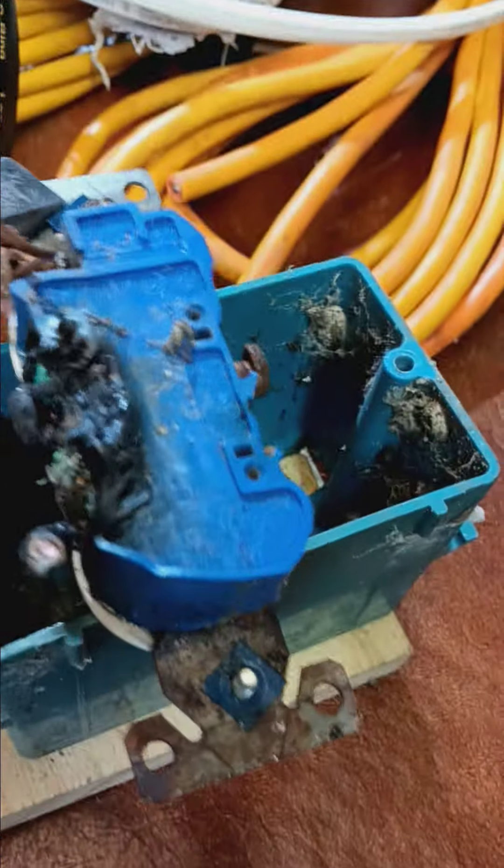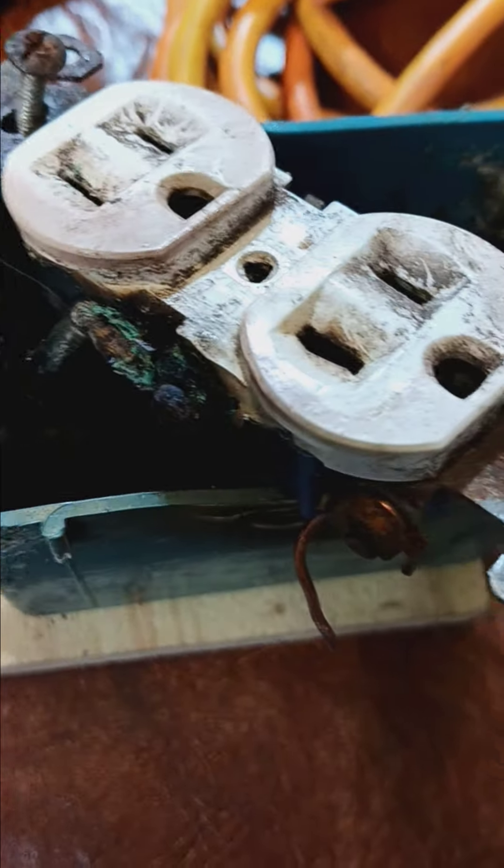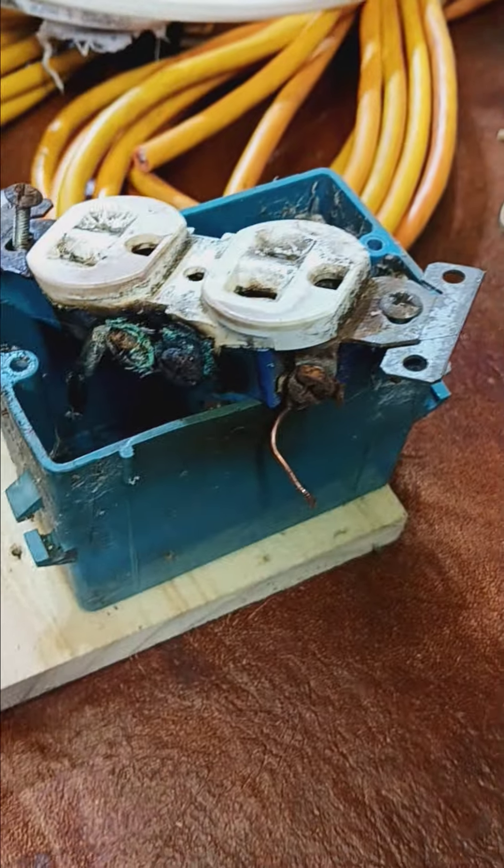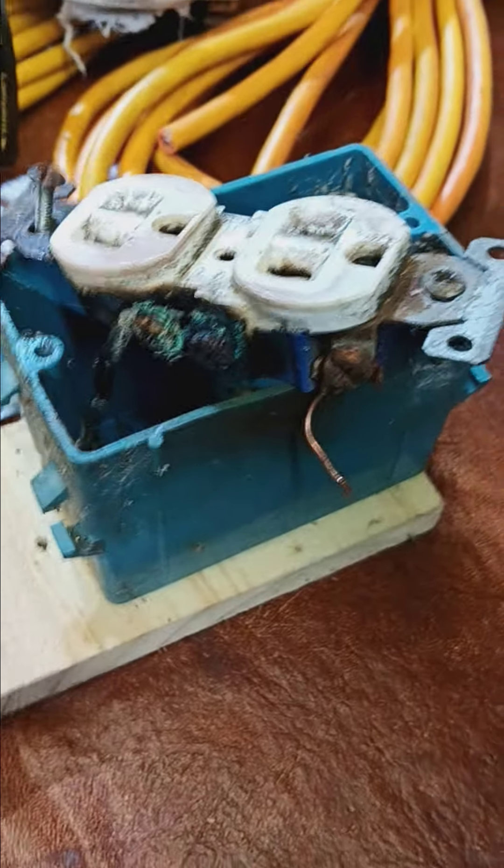Long story short, folks — outside stuff, always have it in some type of a secure enclosure. I mean, I did and this still happened, but at least it didn't catch fire. Because you know how that goes — catches fire middle of the night, the fire department's knocking on your door saying hey, you've got a tree in your backyard on fire, plus a fence, and the neighbors are pissed.